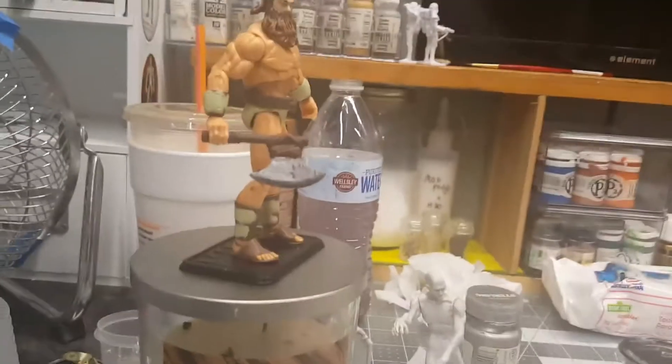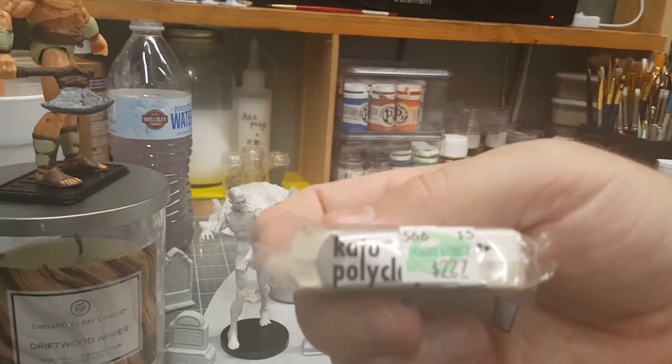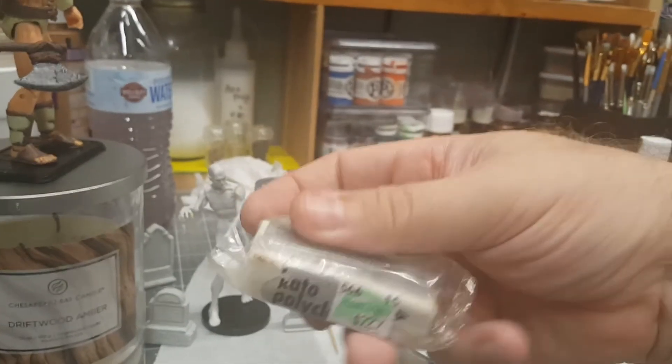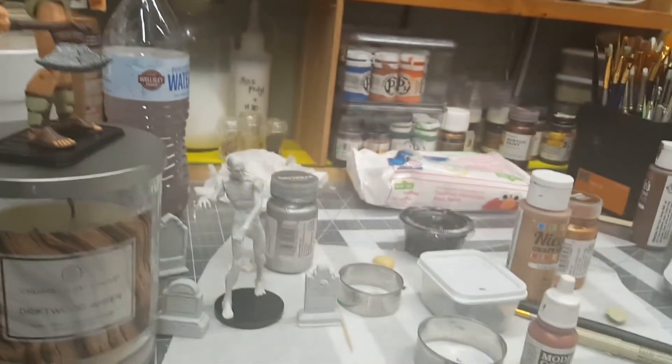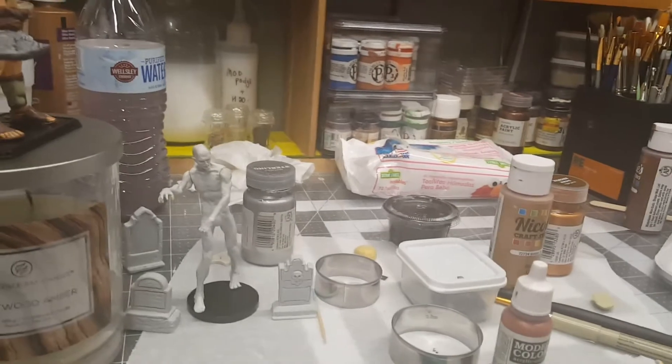The polymer clay I used was Kato clay. You can pick it up at Hobby Lobby at $2.27 — often times it's 30% off. And you get a good amount. I still have this much left over from what's in the package.